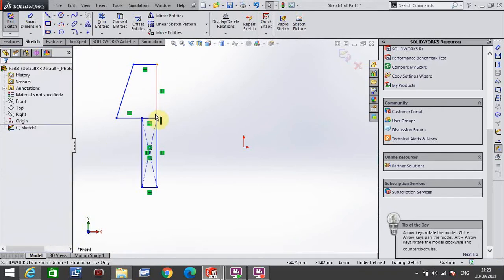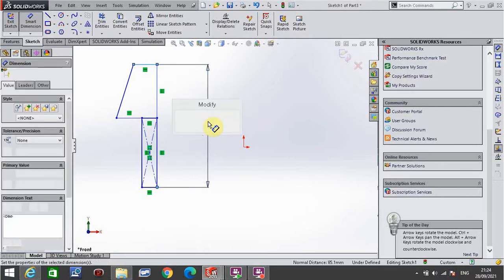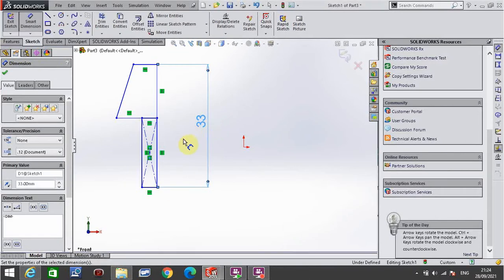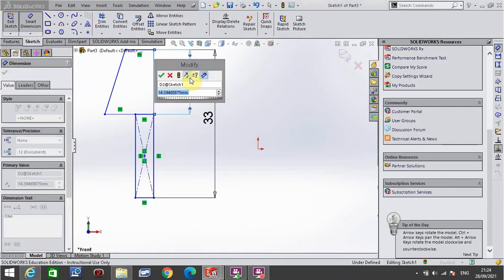I push escape on the keyboard to stop drawing. I then go to smart dimension and I'm looking at the distance from the bottom to the top. That total distance on this particular object is 33 millimetres.